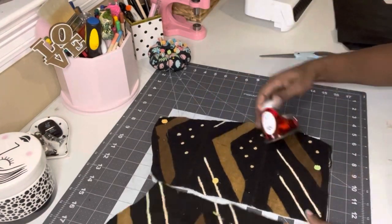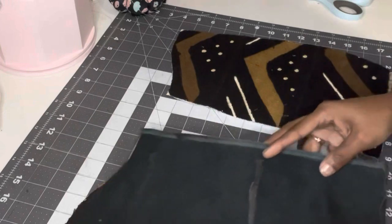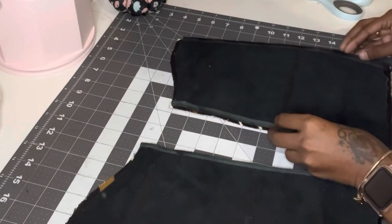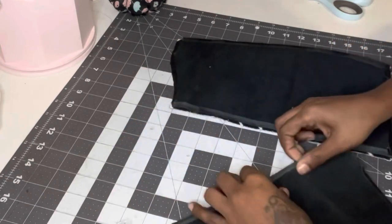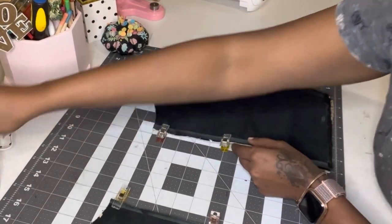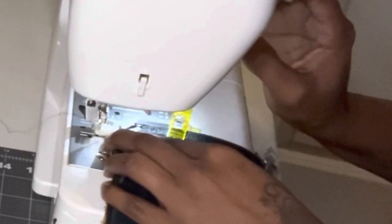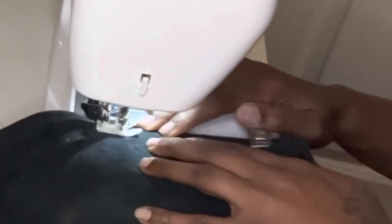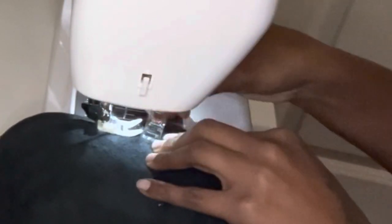So I went ahead and put the leather and the African mud cloth pieces together, laid them on top of each other right sides facing, then clipped them together and sewed down the middle — what will be the middle of the panel. I used about a quarter inch seam allowance. I also used a Teflon foot, which makes it easy to sew across the leather. It's more of a plastic foot that you put on your sewing machine — when you use the metal foot, it doesn't glide over the leather as easily as it does over cotton.